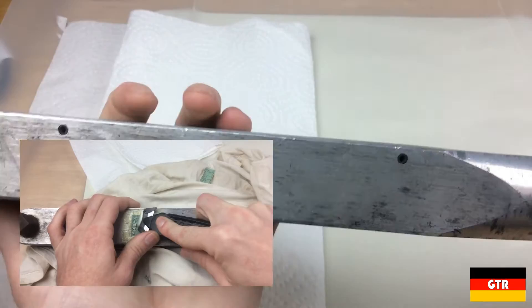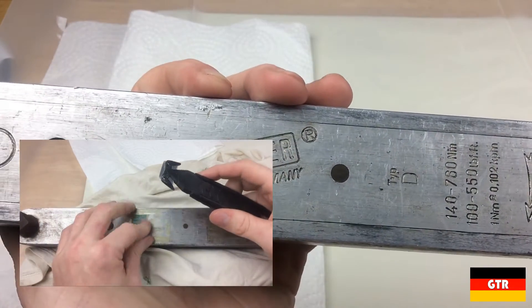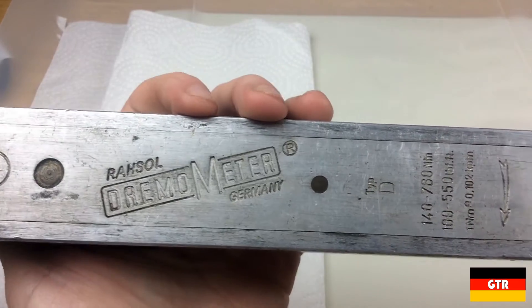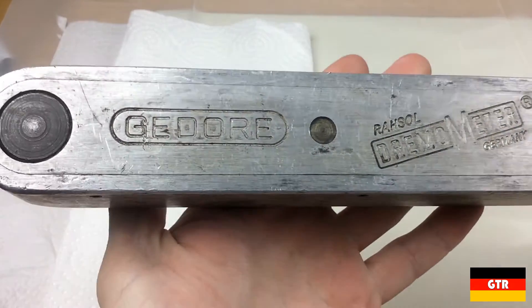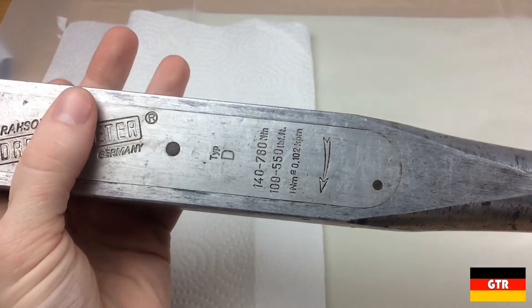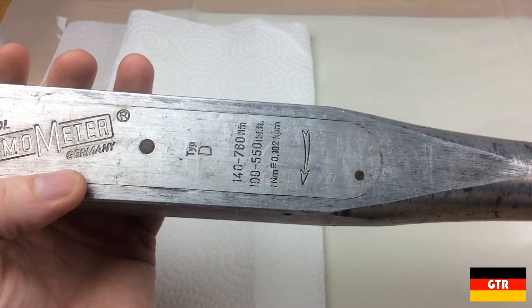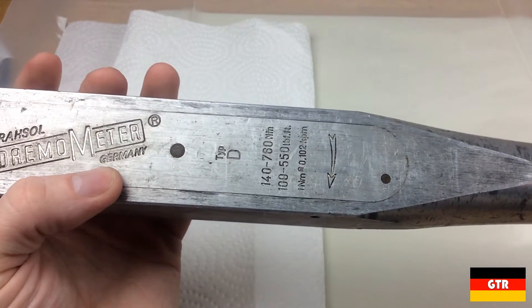I tried very carefully to remove this sticker with the hopes that I could reattach it, but it was so old that it came off in flakes. The name Rasul on the wrench is actually a subsidiary of Ghidorah, which stands for Richard Abraham Herder Solingen. This acquisition occurred in 1972. Therefore, we know the wrench must have been manufactured after that date in order to have both the Ghidorah and the Rasul brandings.